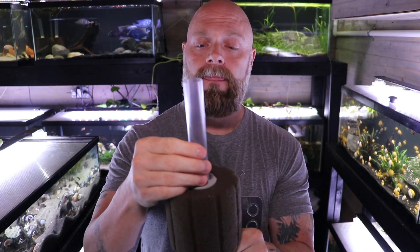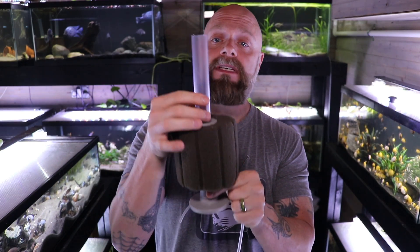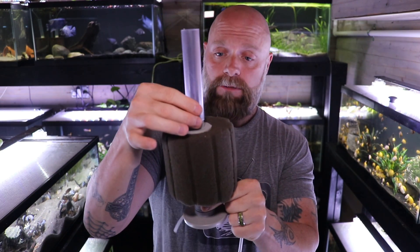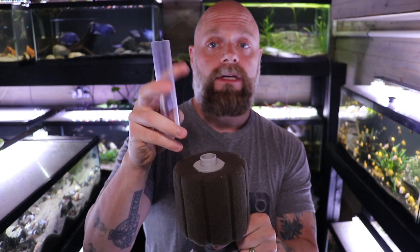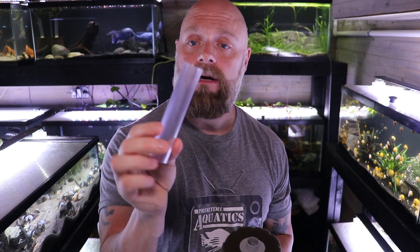Another common question is whether you should use the uplift tube. The uplift tube fits on right here — the more uplift you have, the more flow you'll get through your sponge filter. There are advantages and disadvantages. The advantage is more flow, but now this is a pretty tall sponge filter. If you've got a shorter tank you can certainly cut these down, and if you have a really short tank I wouldn't worry about it — it's not 100% necessary.